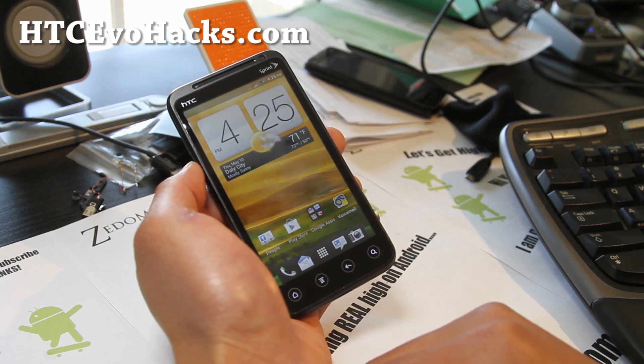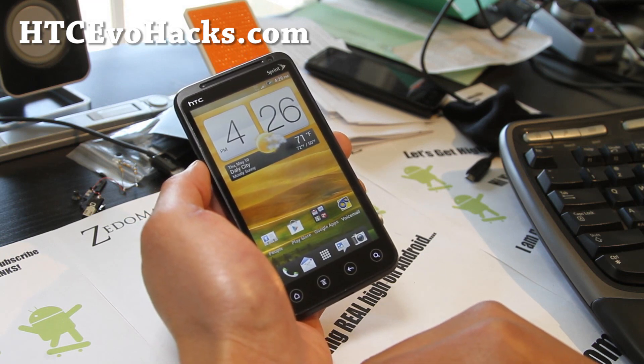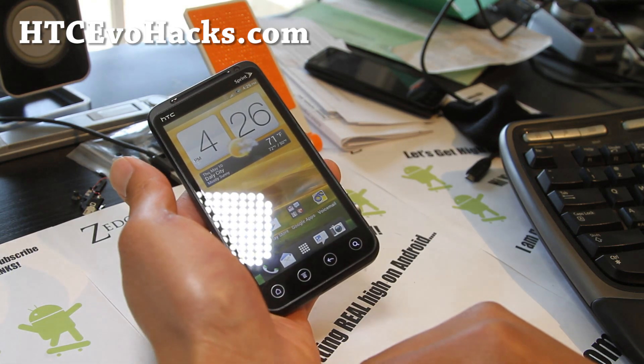Great week for HTC EVO 3D with that leaked Virgin Mobile EVO 3D stock ICS ROM. We're going to see a bunch of great ROMs. Time to make your phone better.